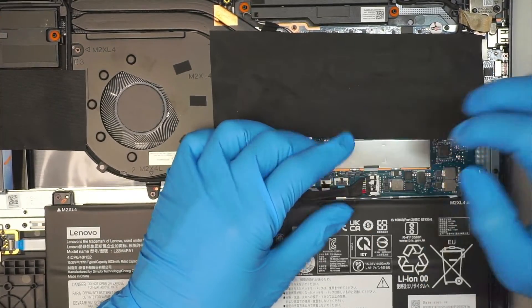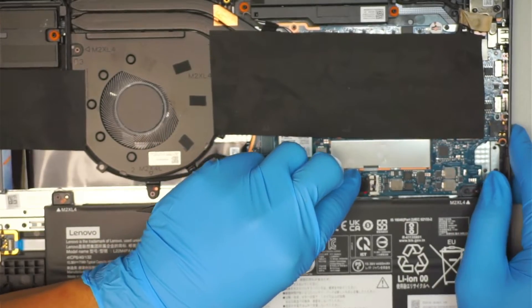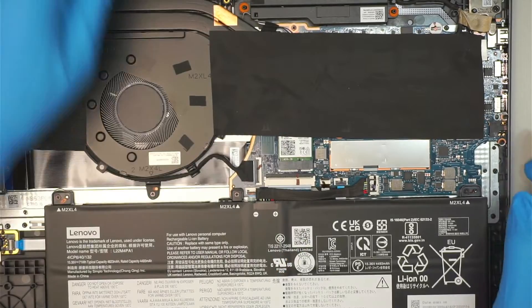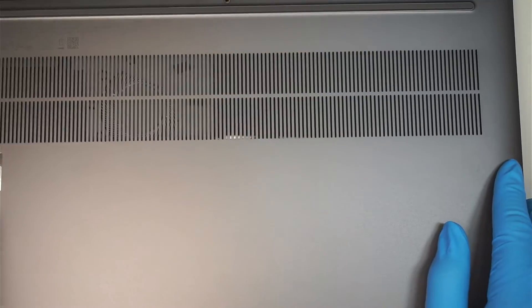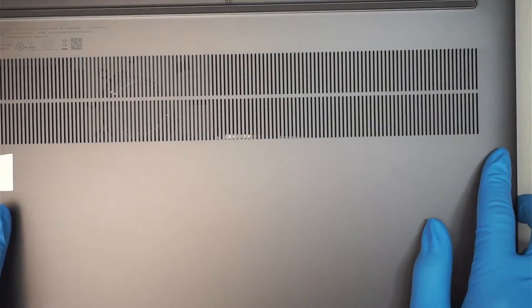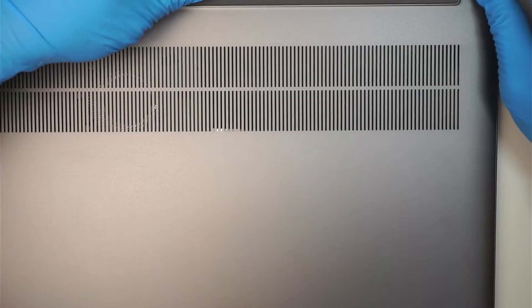Slide the battery connector back to the right, all the way in. You can use a plastic prying tool to push it in. For the back cover, slide the top in first — those little plastic rivets guide it. Push it all the way in, then press it down, and put all the screws back in.